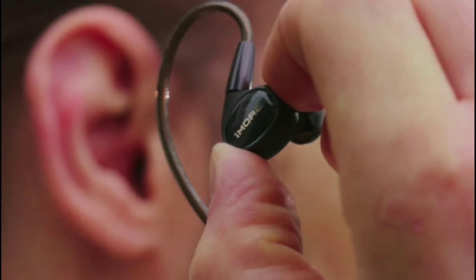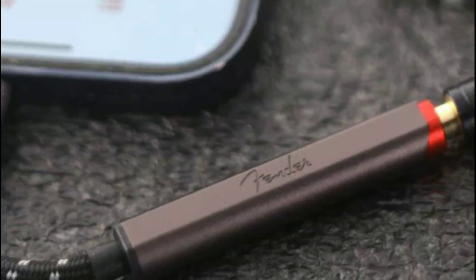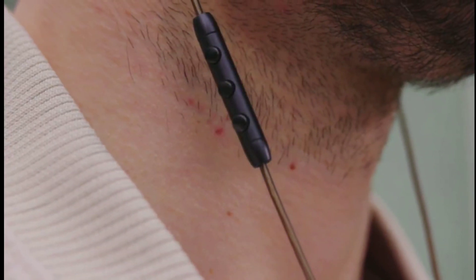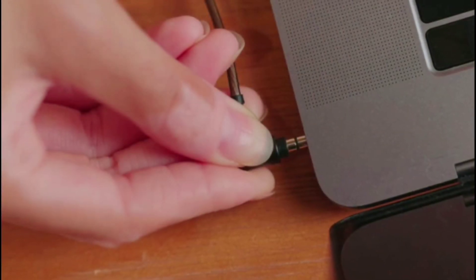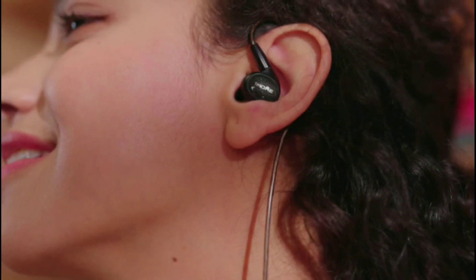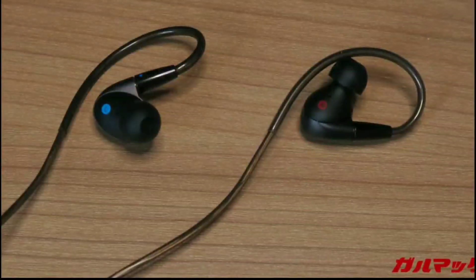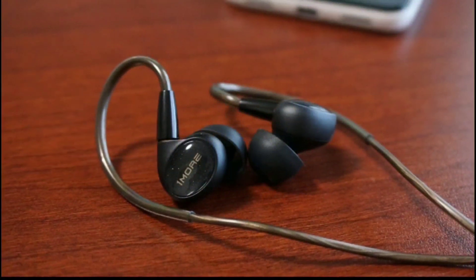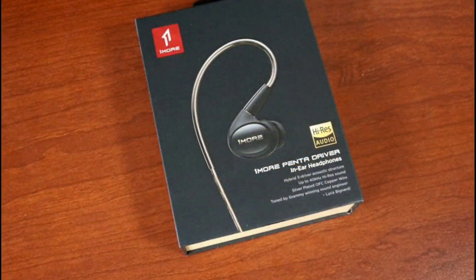The design of the earphone is solid and beautiful. OneMore claims the P50 comes with their in-house diamond-like carbon dynamic driver and four exclusive planar units inside that will faithfully reproduce neutral tunes. They are targeting faithfulness to the original recording and claim they won't amplify frequencies excessively — not too bright or too shallow, but balanced in between.